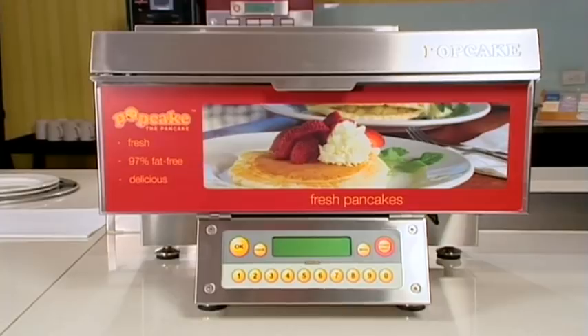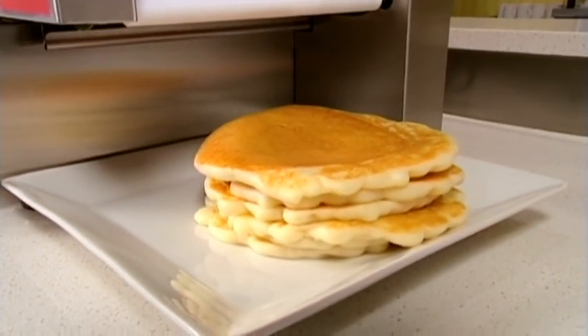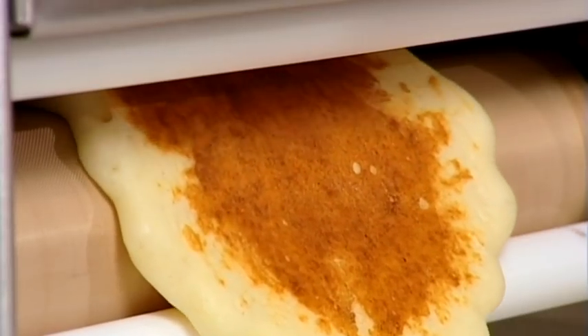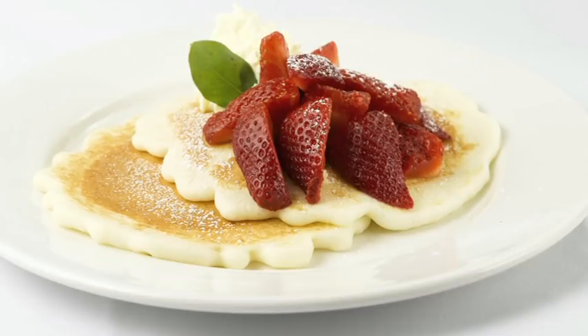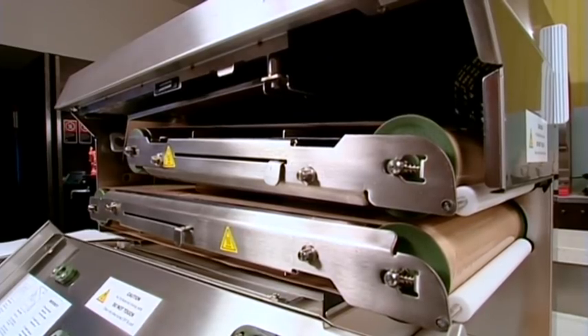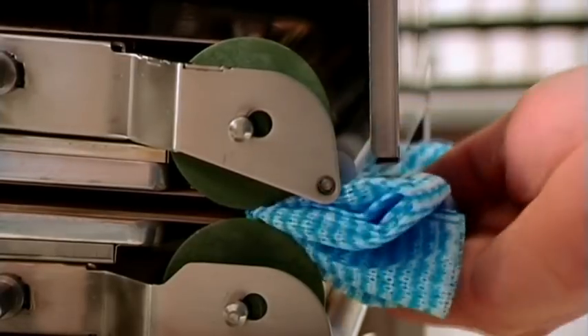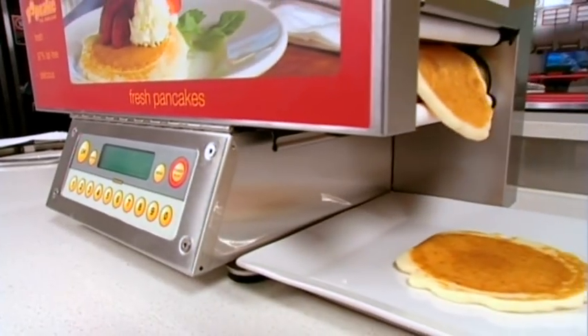The Pop Cake Machine is the one machine you need to make fast, delicious pancakes. Within minutes you can have a constant supply of pancakes cooked to the size and color of your choosing. It's constructed of food grade stainless steel, easy to clean and can be used with little training. This means huge savings in time and labor.